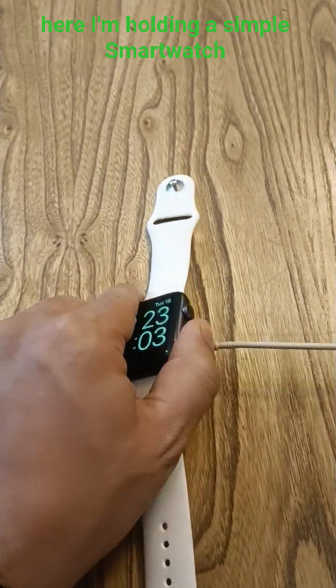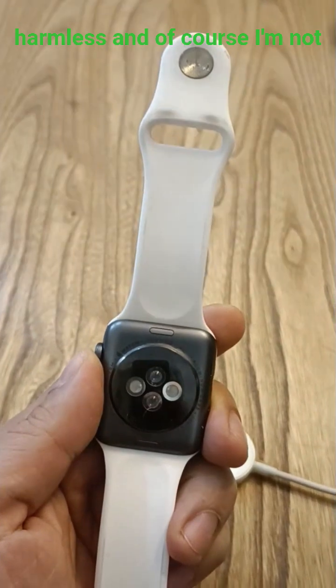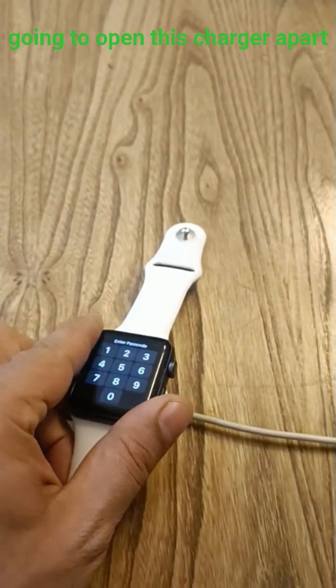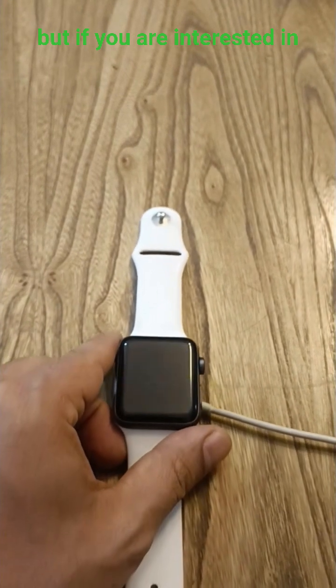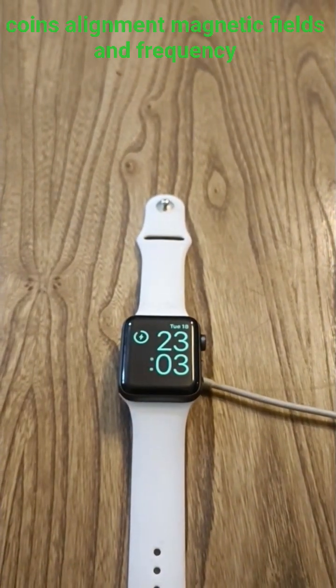Here I'm holding a simple smartwatch wireless charger. It looks tiny and harmless, and of course I'm not going to open this charger apart. But if you are interested in how wireless power actually works — why coils, alignment,